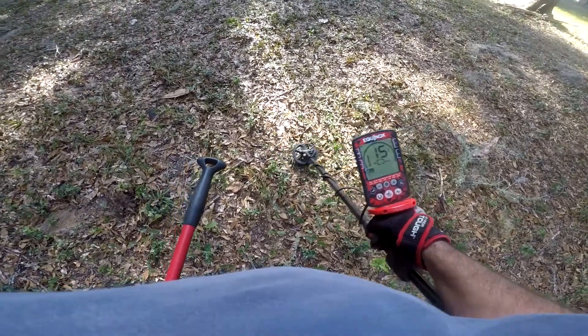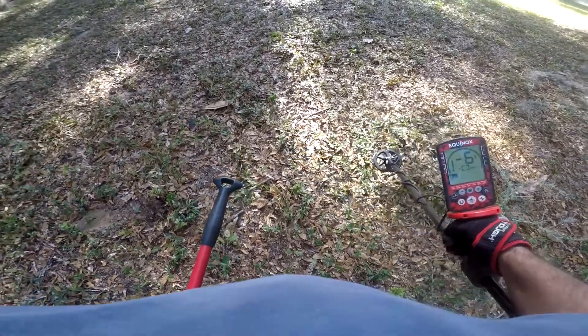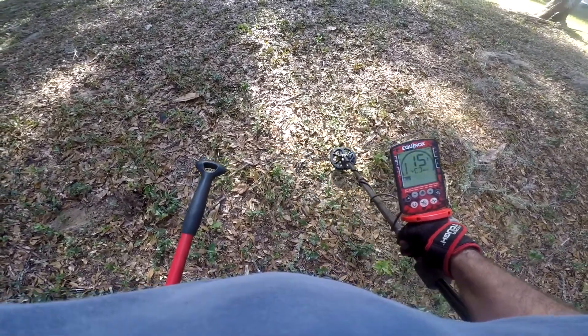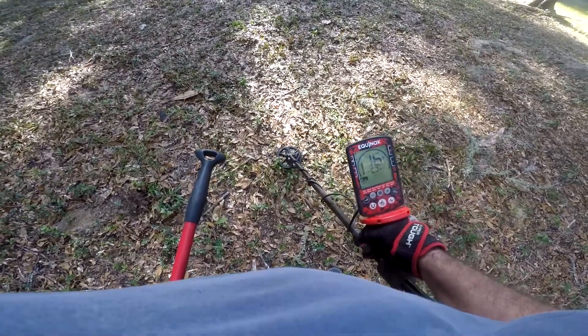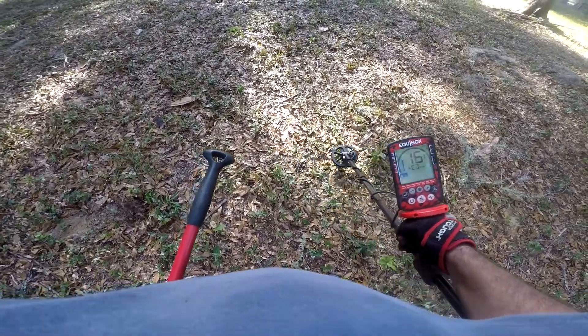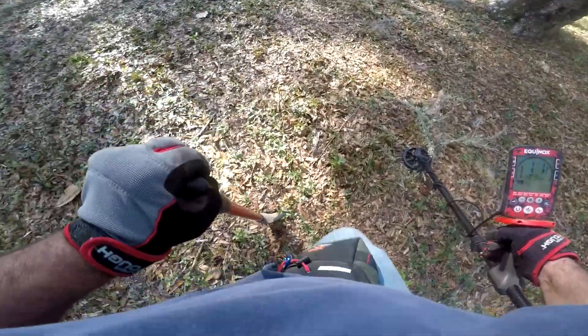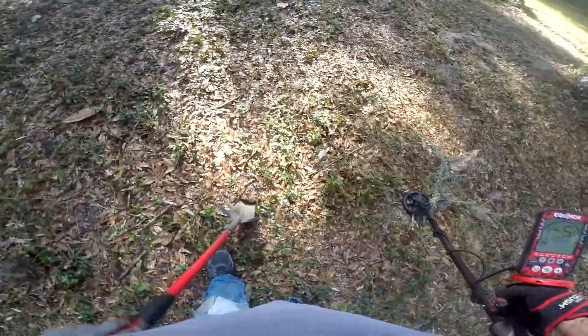Got a 15-16 signal right here — praying to God it's not a shotgun shell. I just dug a button right there near it and hopefully this is something good. Let's check it out and see what we got.